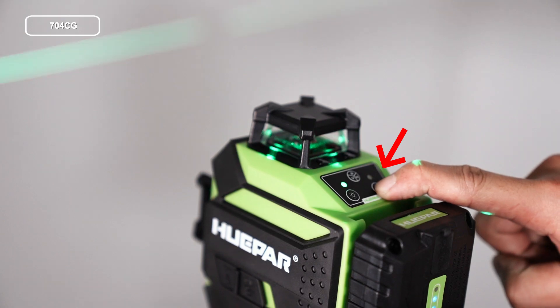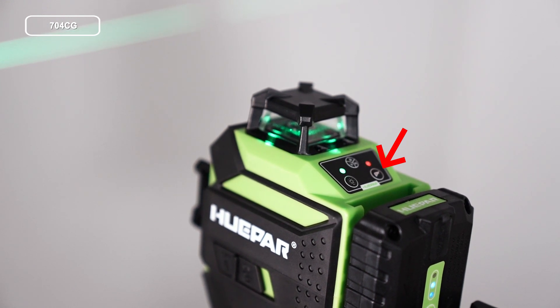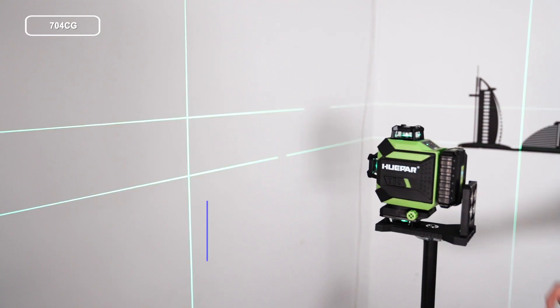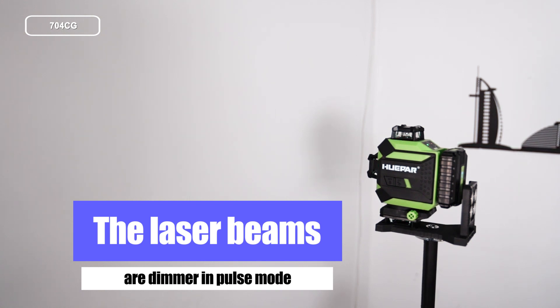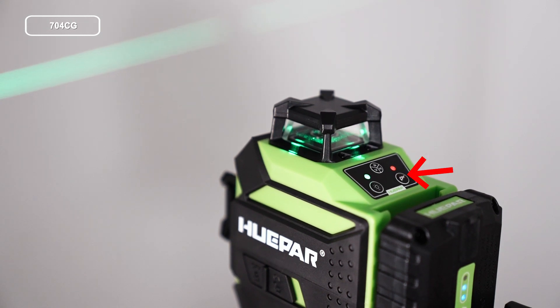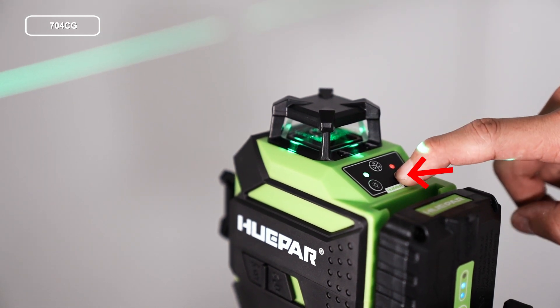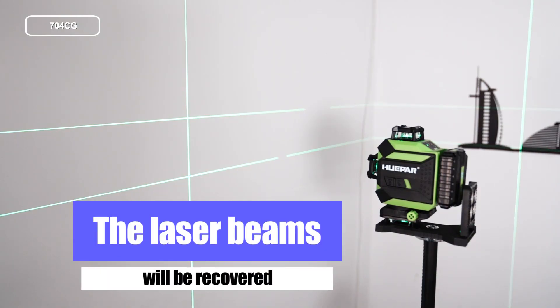Pulse Mode. After turning on the laser tool, short press the VH button to switch to Pulse Mode. Laser beams are dimmer in Pulse Mode and the Pulse Mode indicator lights up. Short press the VH button again to return to normal mode. The laser beam will be recovered and the Pulse Mode indicator lights off.